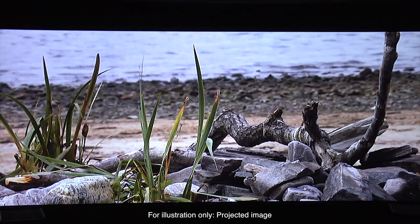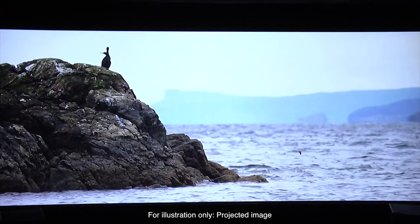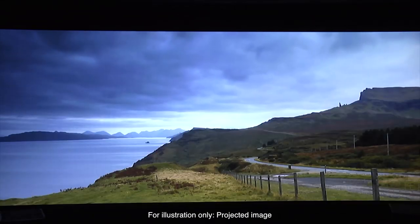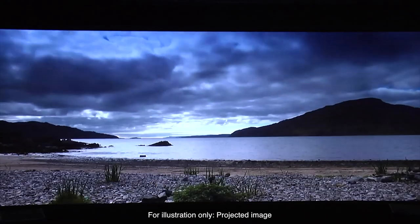The 2D performance was excellent, with natural colours, good blacks, great motion handling and plenty of detail. With 3D content, the TW9200 was equally as impressive, delivering bright and immersive images that were free of crosstalk or other distracting artefacts.